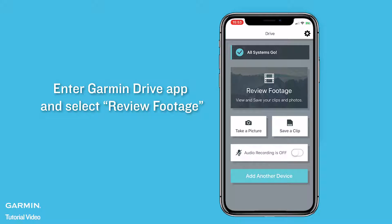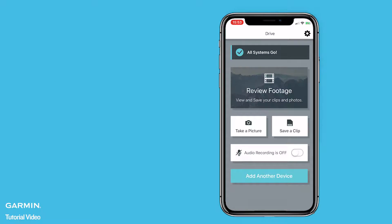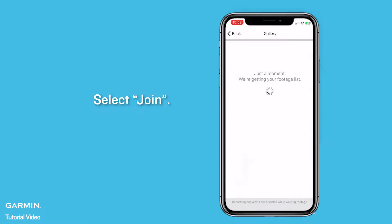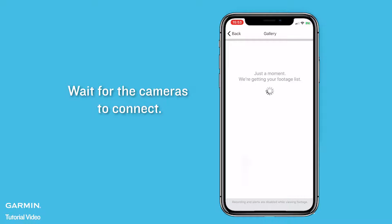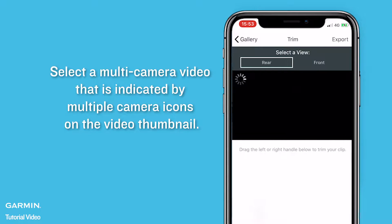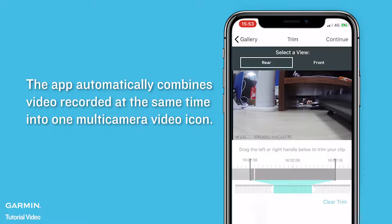Enter the Garmin Drive App and select Review Footage. Select Join and wait for the cameras to connect. Select a multi-camera video, indicated by multiple camera icons on the video thumbnail. The app automatically combines video recorded at the same time into one multi-camera video icon.